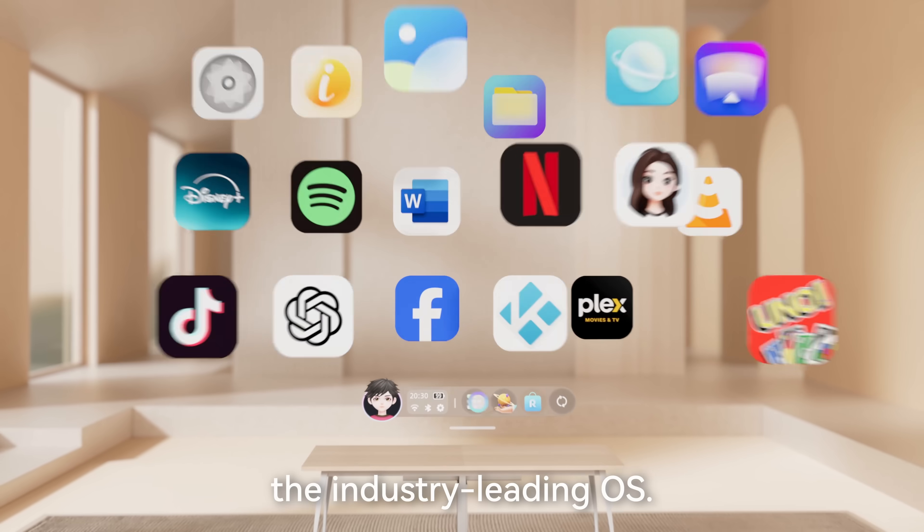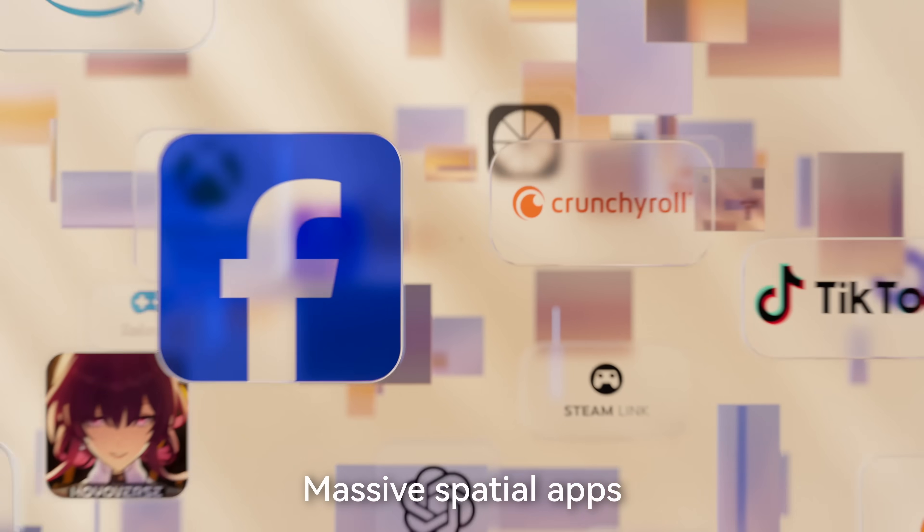The device is also getting YouTube and Netflix support. Because it runs Android, you have access to a huge library of apps and can also sideload any Android application without waiting, which makes it very flexible.